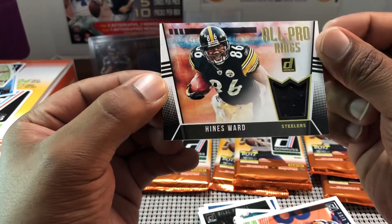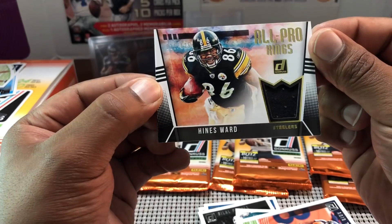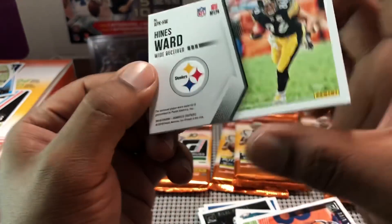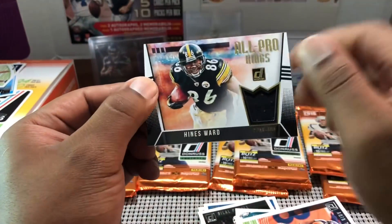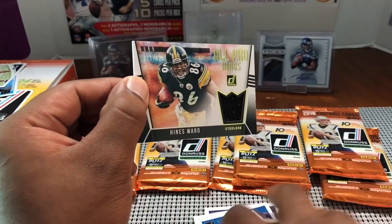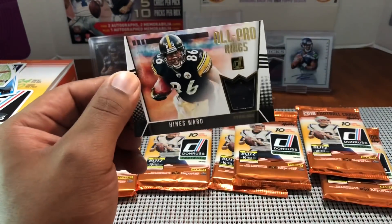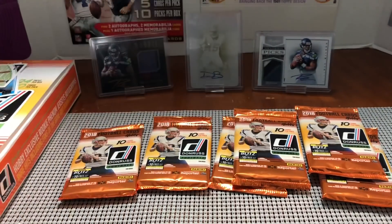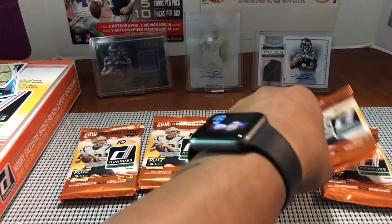It is numbered 11 out of 125 — All Pro Kings, player worn. Hines Ward caught that stupid touchdown against us in the Super Bowl in 2005 on that trick play. Yeah, I remember Hines — I don't forget. You didn't have to do all that, man. We lost one of our safeties in that game too.